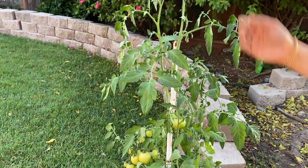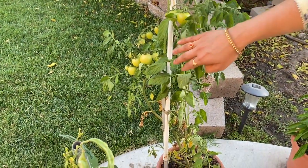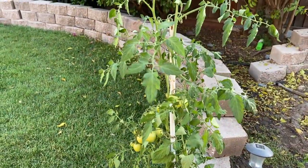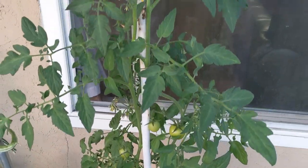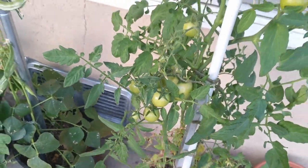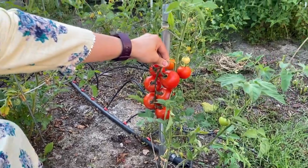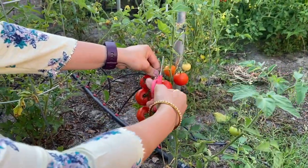This is another variety of tomatoes. I cut the tomatoes and put them in the pot — you can do this and they will sprout in about 21 days.